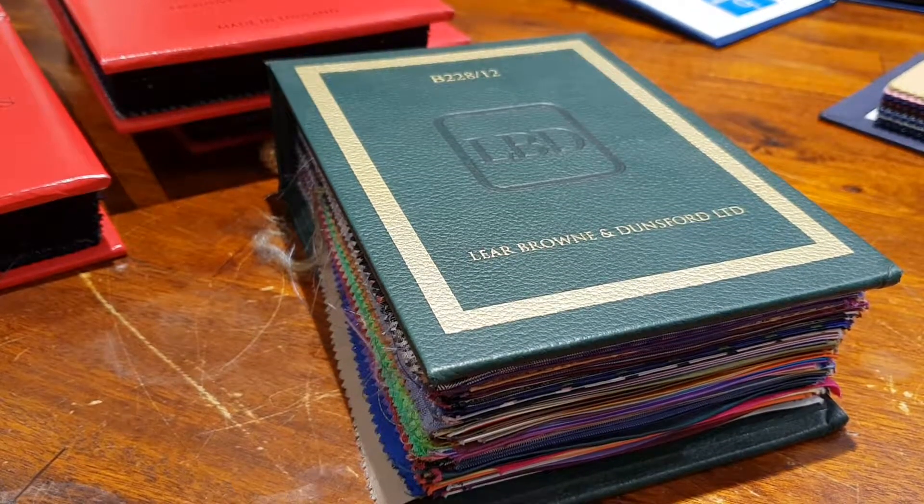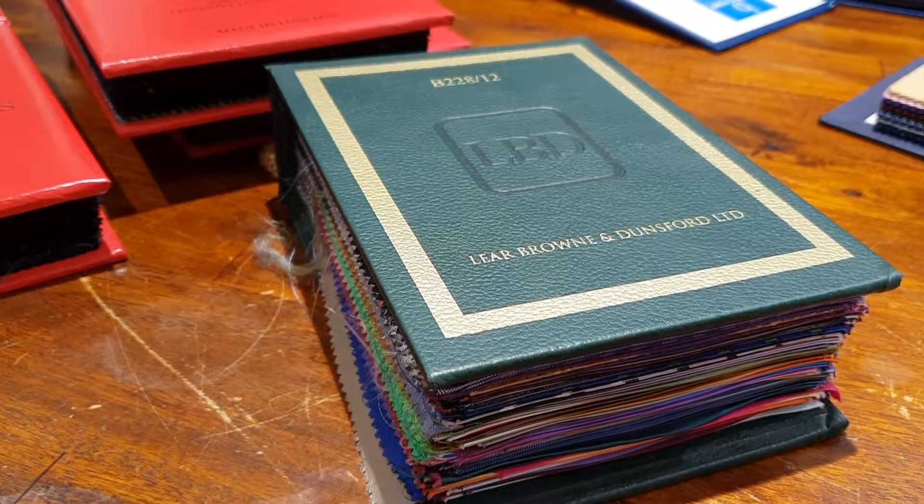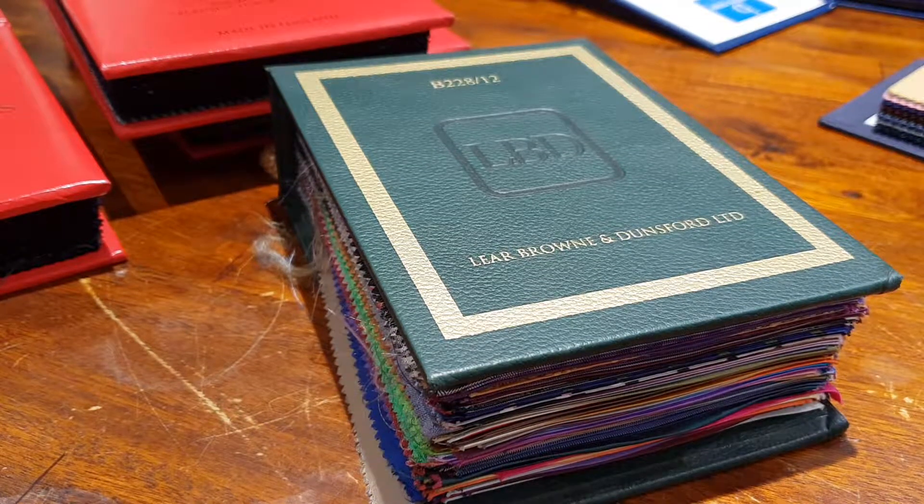I'm Jean-Paul. Let's do a little video to check some bunches and this time no cloth for a suit jacket or whatever. Gotta check out some linings.